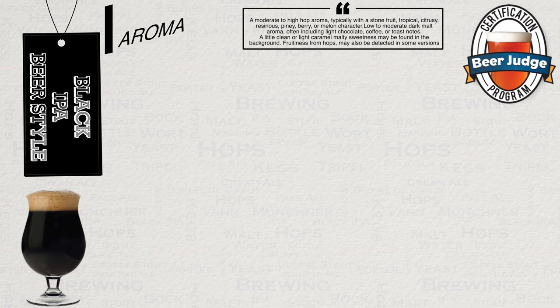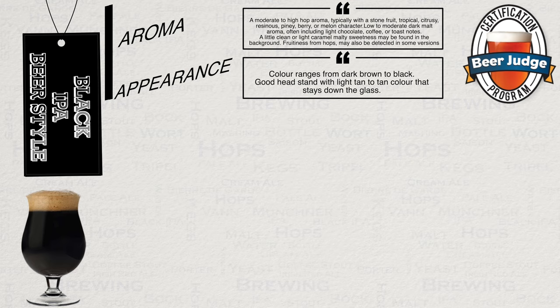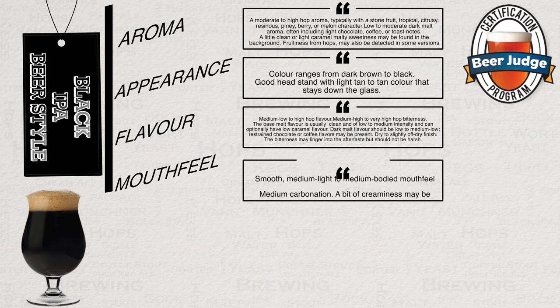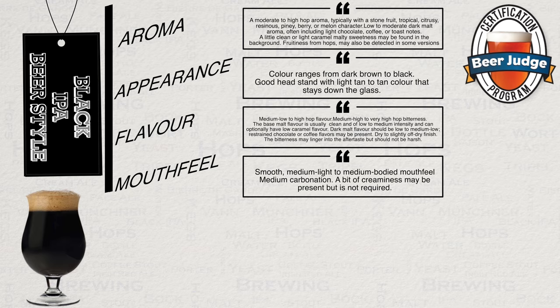Fruitiness from hops may also be detected in some versions. Appearance: colour ranges from dark brown to black, with good head retention and a light tan to tan colour that stays down the glass. Flavour: medium low to high hop flavour, medium high to very high hop bitterness. The base malt flavour is usually clean, of low to medium intensity, and can optionally have low caramelised flavours added in. Dark malt flavours should be low to medium low. Restrained chocolate or coffee flavours may be present. Dry to slightly off-dry finish — the bitterness may linger into the aftertaste but should not be harsh. Mouthfeel: smooth, medium light to medium bodied. Medium carbonation. A little creaminess may be present but is not required.